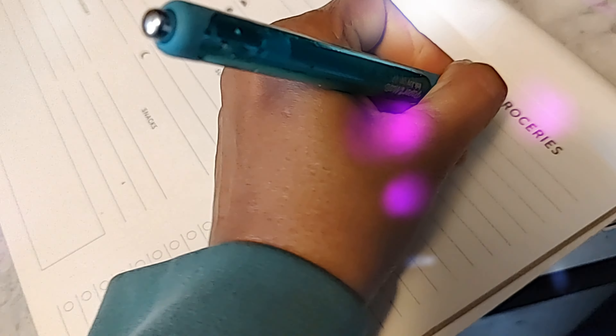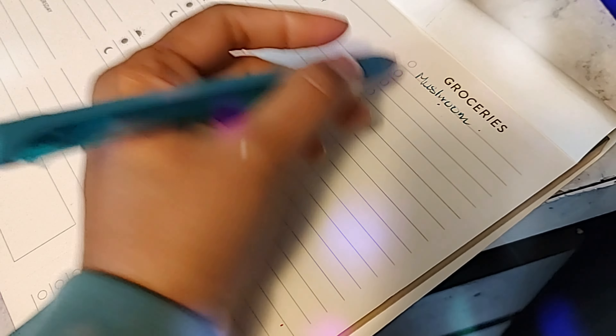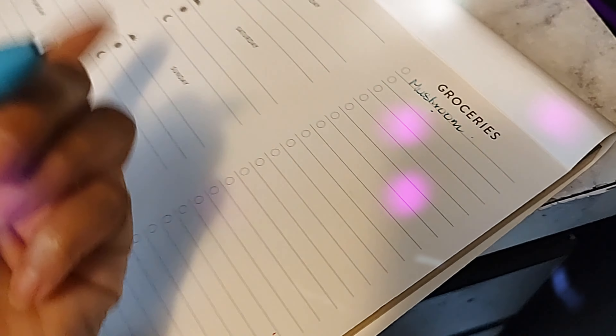I write down what I already have. Anything that's perishable and needs to be cooked first, I write it at the top and start planning my meals from there.